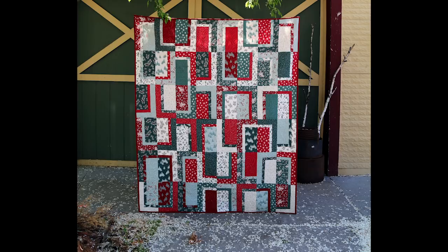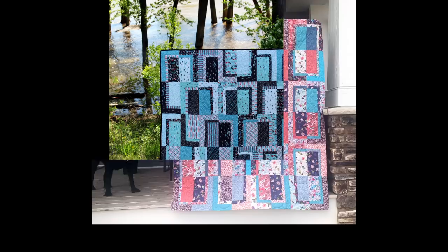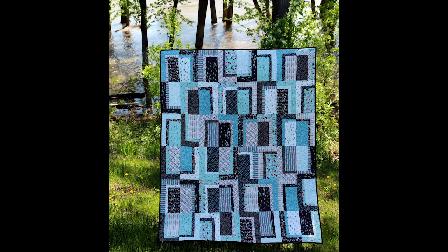You make two different blocks and in the instructions I have you arrange it in a uniform layout like shown here. Many will stick with that, but then the instructions tell you to just start turning the blocks and playing with it until you have an abstract layout that looks pleasing to you. As long as you arrange the blocks correctly in the beginning, no matter which way you turn them, your seams will always nest.